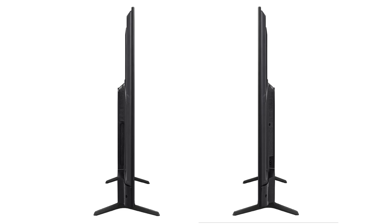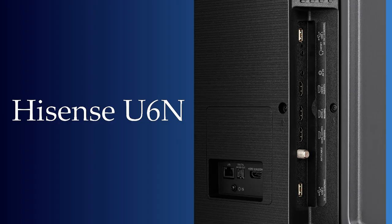On the back of the TV you'll find its inputs — some are side-facing and some are directly rear. Starting with a USB port, a headphone out, AV input, 3 HDMI ports — with HDMI port 3 supporting eARC — an ATSC-3 tuner, and another USB port. On the back we also have one HDMI port, an Ethernet input, and a digital audio out.